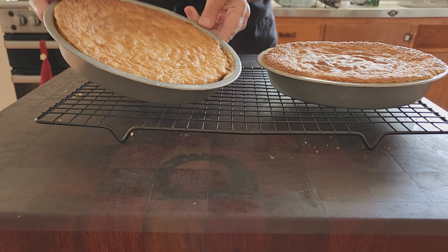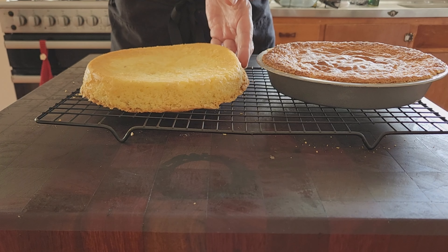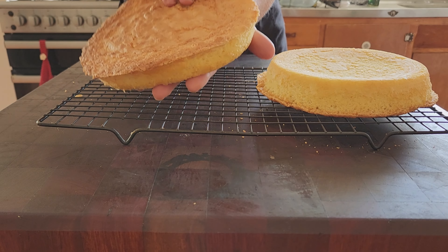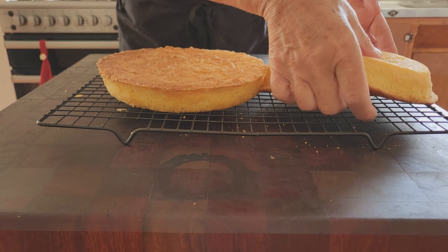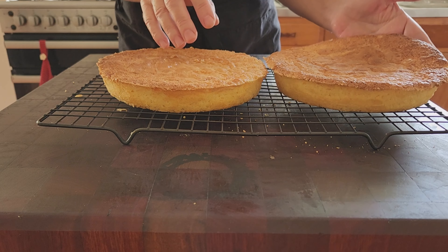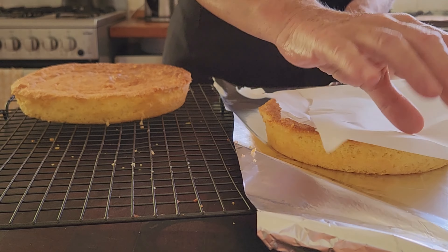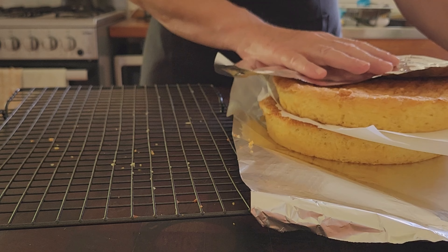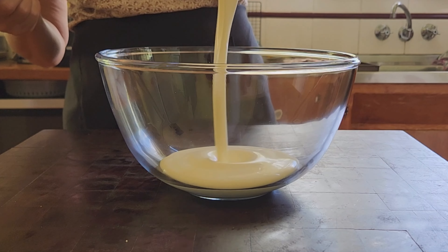Twenty minutes later, I remove the tins and allow them to cool for about 15 minutes or so. Then I turn them out onto a wire rack. And as you can see, my pouring skills were a little off. Once they're cool, I wrap them in aluminium foil with a piece of baking paper between the sponges and they'll keep fresh this way for a couple of days.